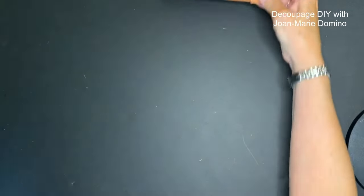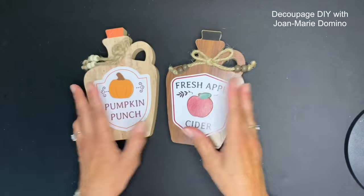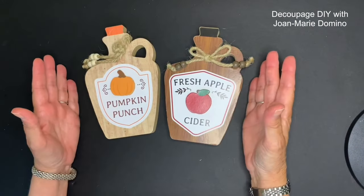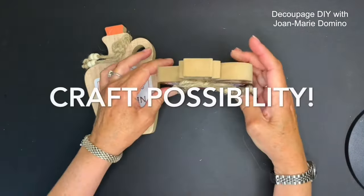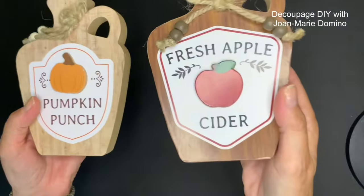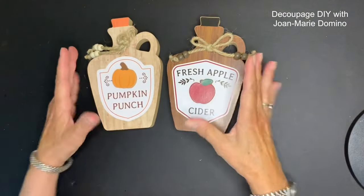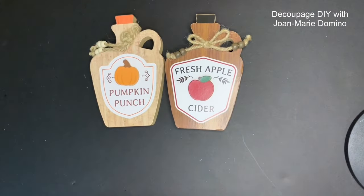Another thing I love are these little jugs, and there are also cute little signs - I think we can transform these as well. What would you do with them? They're thick and stand up on their own. You can tuck them on a shelf or put them in a centerpiece. But let's think about what we can do to transform them.